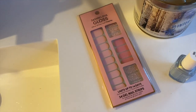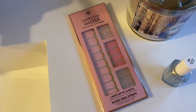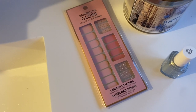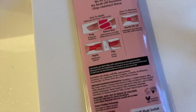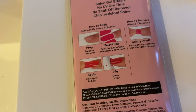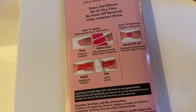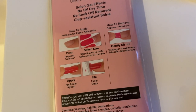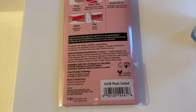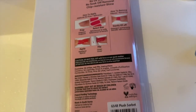I'm going to try out the Dashing Diva gel nail strips. In my last nail video I was using the Color Street nail strips, which I'm very familiar with, but these look a little different. Just looking at the back, the way you apply them looks a little different. The removal process is not done with nail polish remover like the Color Street strips — these just lift off. It says they will last 14 days, which is good. I paid $7.99 for these at Ulta.